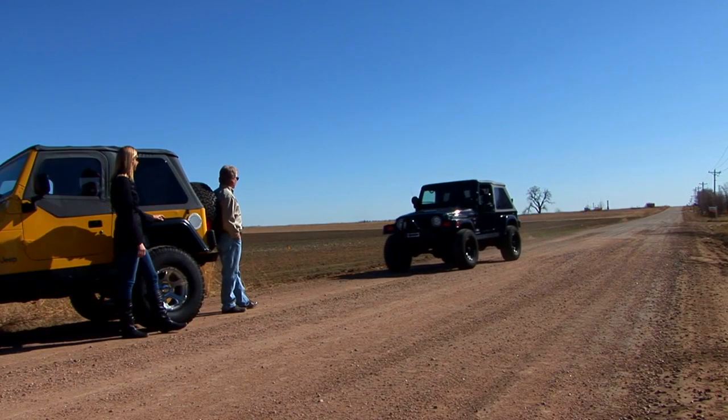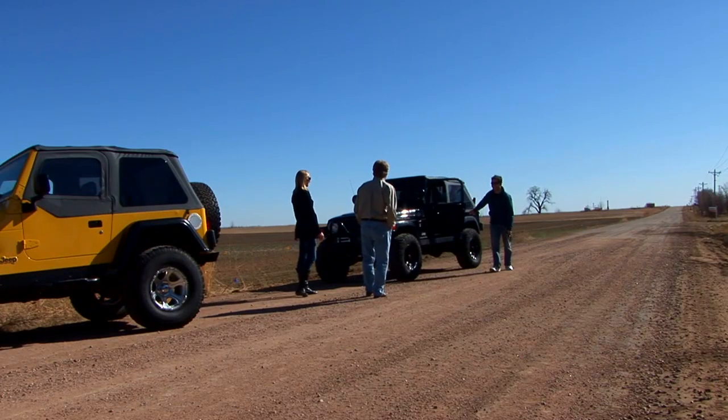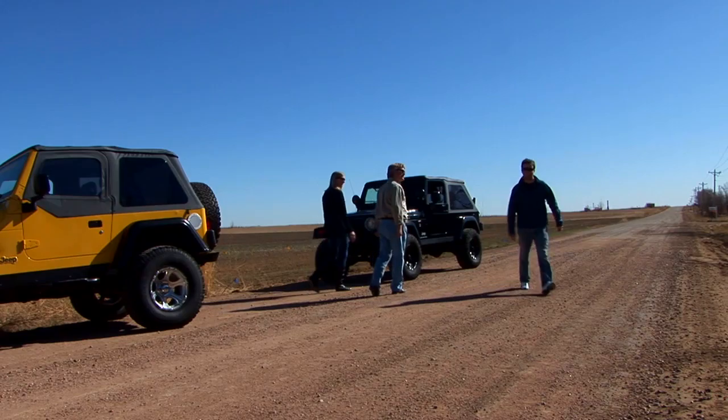That is a good-looking Jeep. Brandon, I presume? Awesome. Great-looking Jeep? We like it. Thanks, thank you very much.